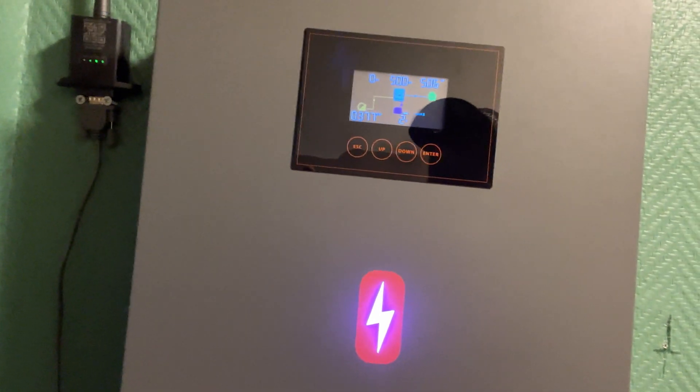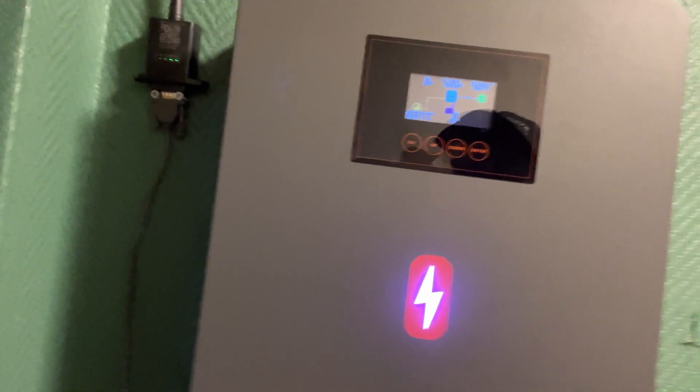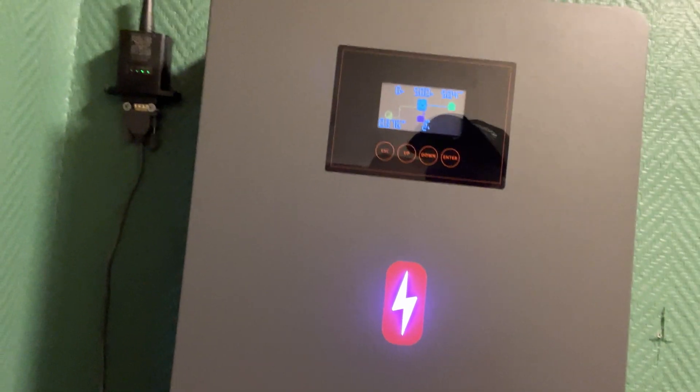I have my heat pump on, TV, sound system, charging computers — I'm running everything and I have no problems doing this.